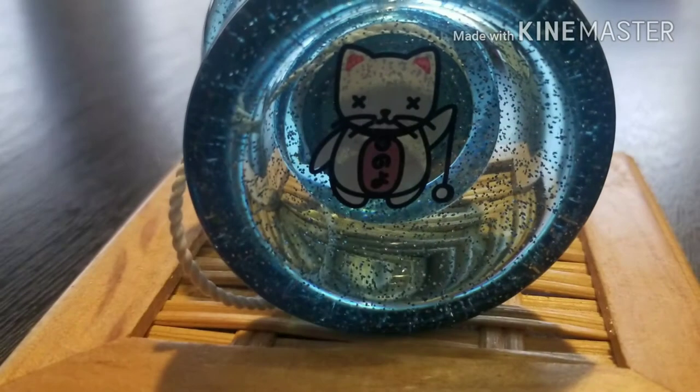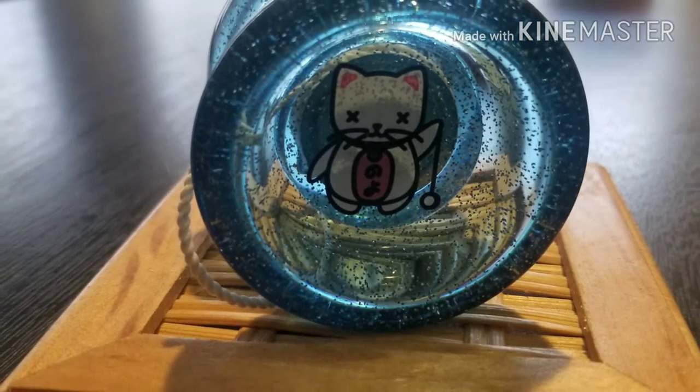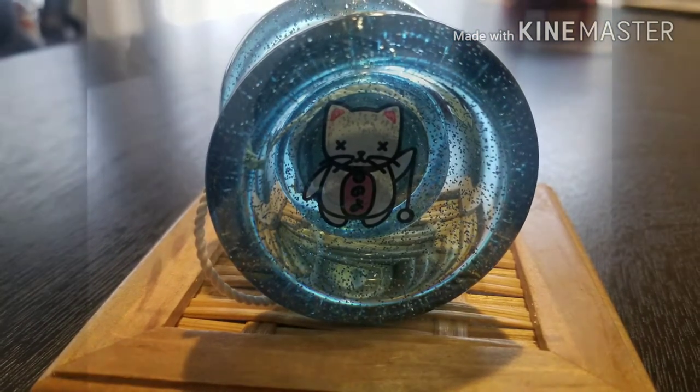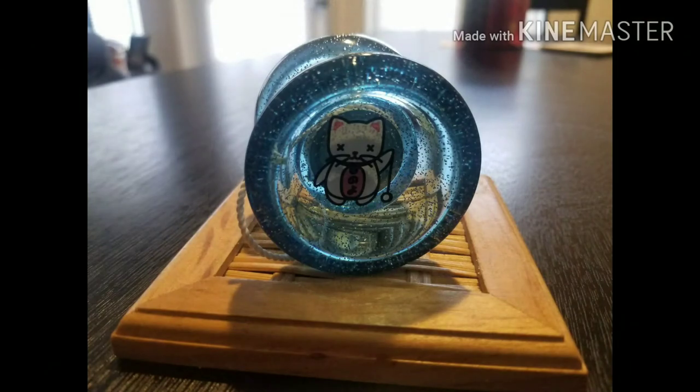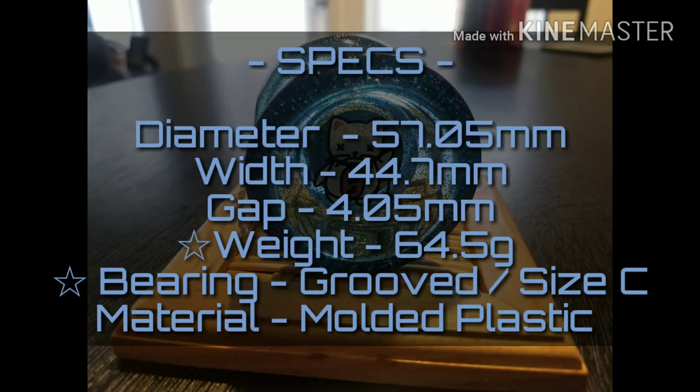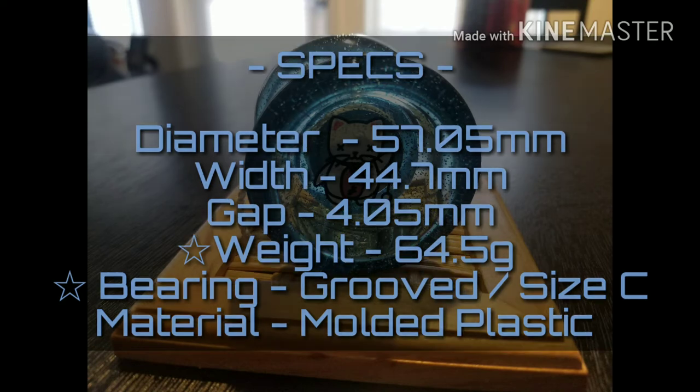Let me stop complaining and get off that tangent, because I like being an outlier — I like being on the fringe. When everybody does something, it stops being cool. Check these stats. Notice that there's a grooved bearing available with this, and you don't see that with an entry-level yo-yo like this, but it actually makes it a lot better as far as play.